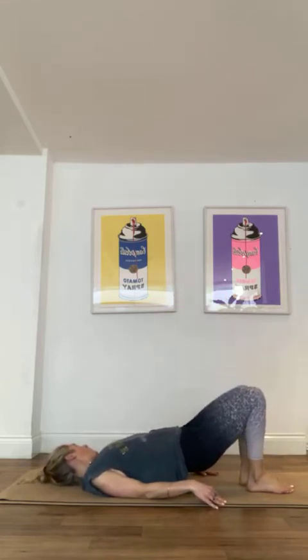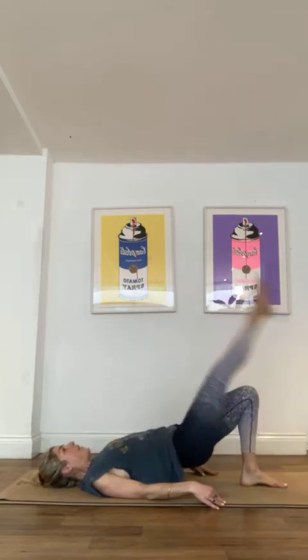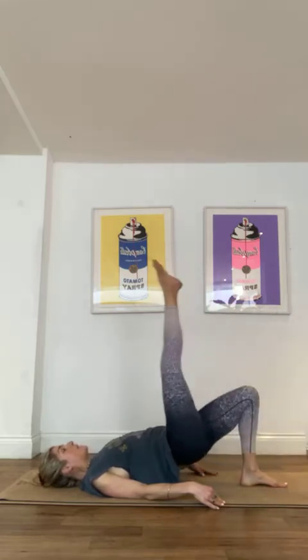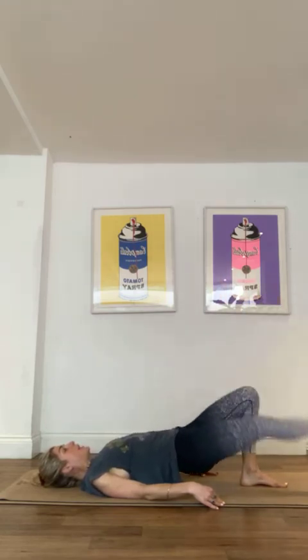Drop that right foot, left leg to the sky, and then just sweeping it up and down. For 8, for 7, those knees almost touching. Last 5, 4, 3, 2, 1.